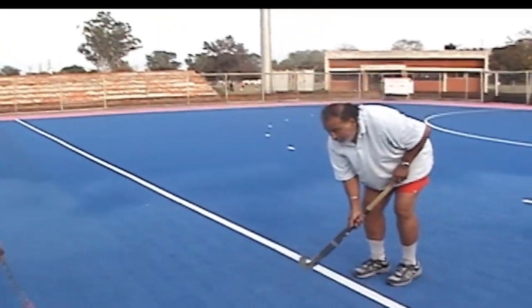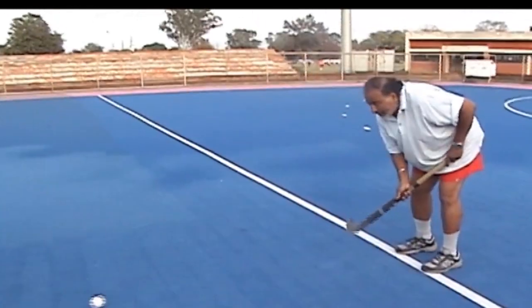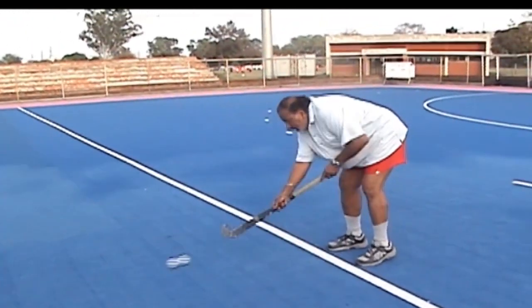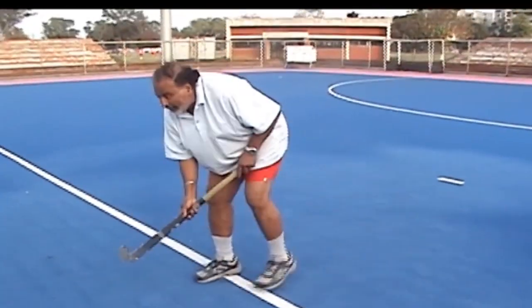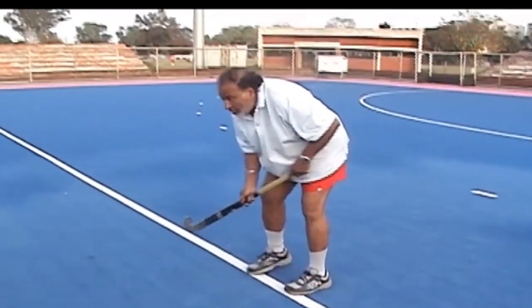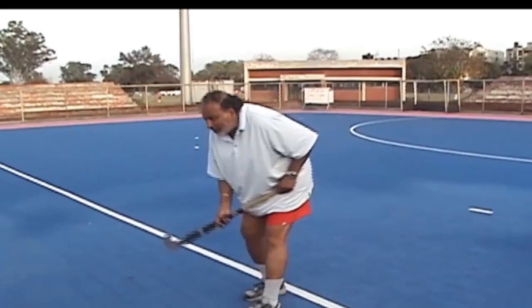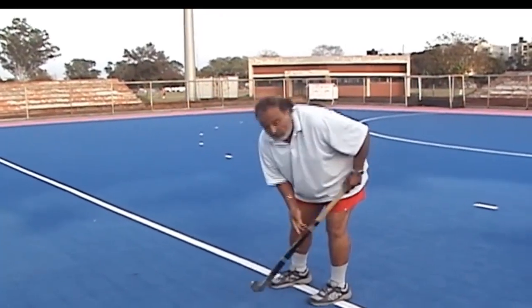सुखवीर मेरी मदद कर रहा है passing और receiving के लिए। अब हम आपको दिखा रहे हैं कि ball को बाहें से दाइने, एक टच के साथ कैसे लेके आना है — और अब बाहें से दाइने और दाइने से बाहें।